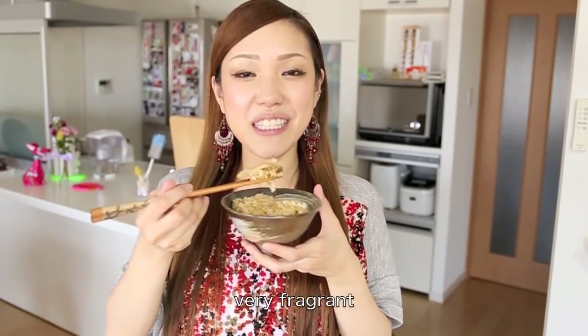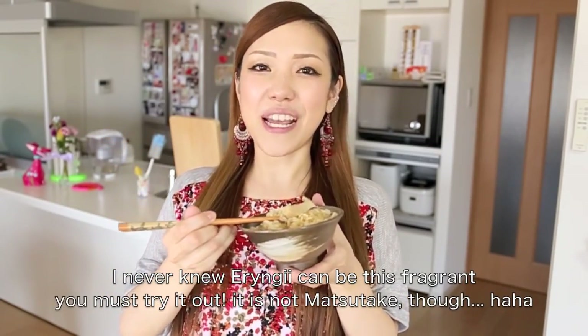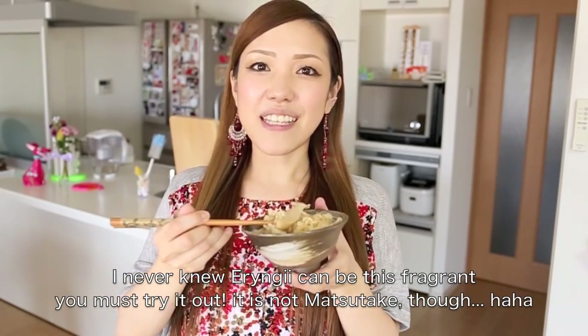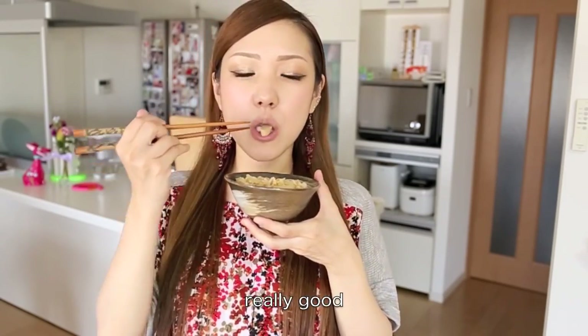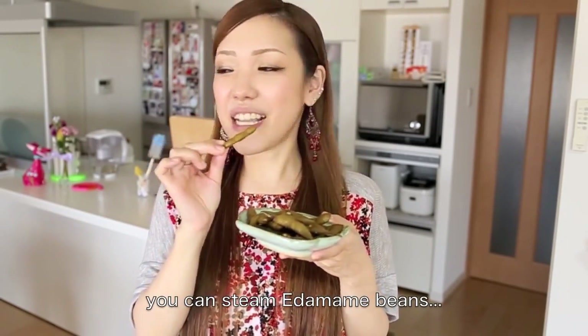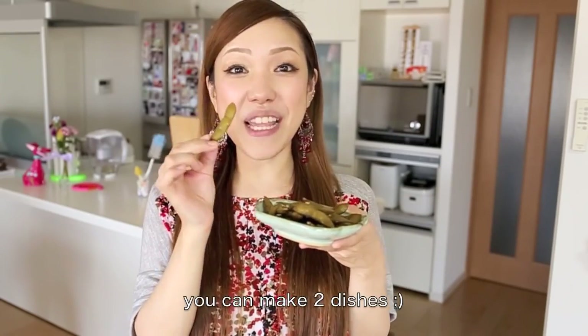It's really good — the smell is great. The eringi's scent is so good and it's delicious. It's delicious! This recipe has a great flavor. I'm so excited, I love this recipe! It's a good one!